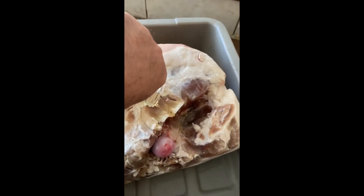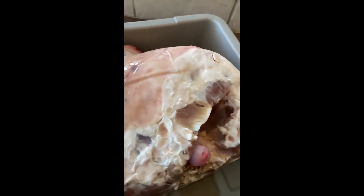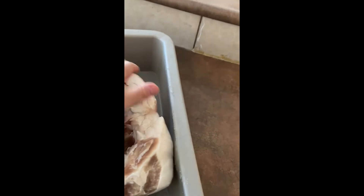Then I grab the wine and I give it a wine bath. Don't be cheap on the wine — make sure that you spread it all around and on the insides, all over.